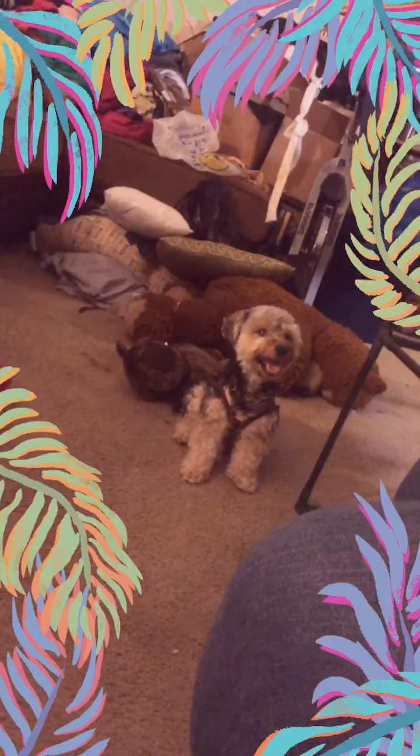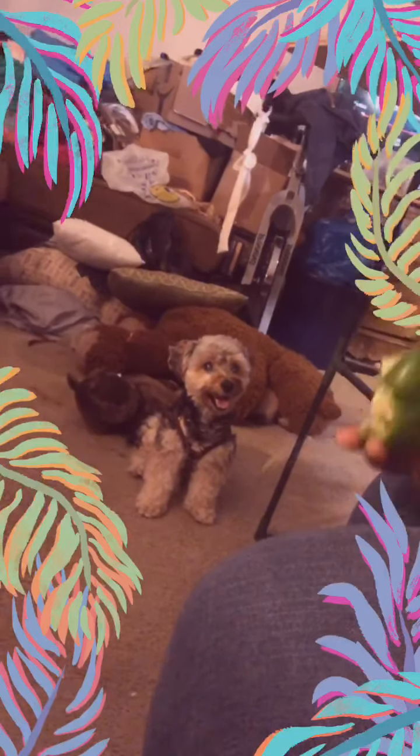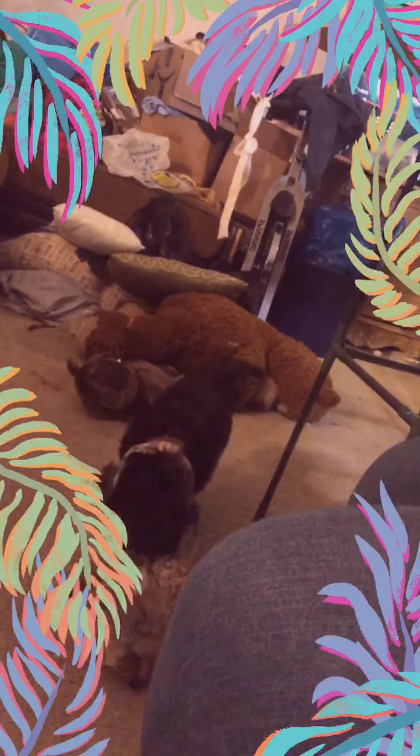Fuzzy Wuzzy! Look at him! Where you at? Fuzzbox, where you at? Fuzzy Wuzzy! Look at you! You all happy and stuff? You too happy, you know that? Don't eat off the ground!